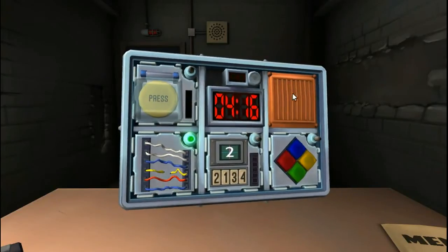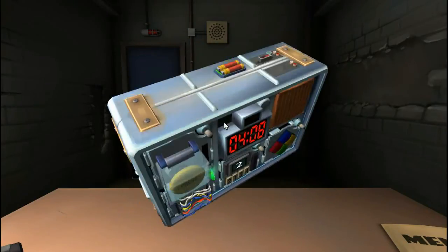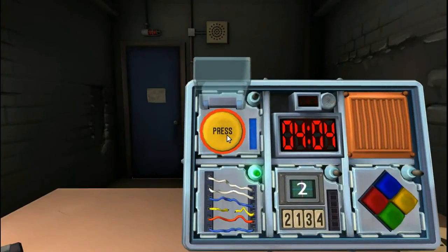Should we do the button next? Sure. It's a yellow button and it says 'press.' Hold it and tell me what color it is — it's like a blue, kind of flickering bar. Four in any position. Done.